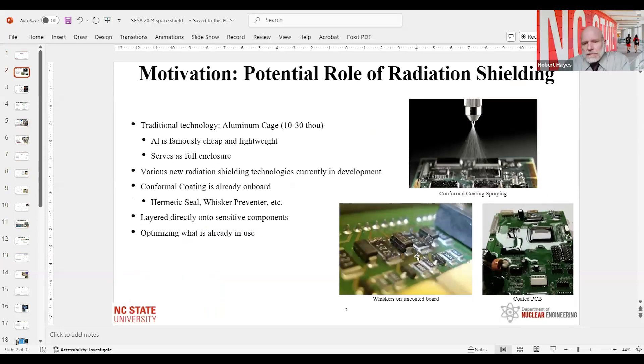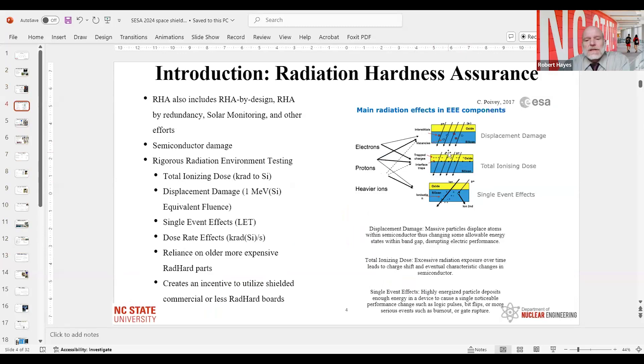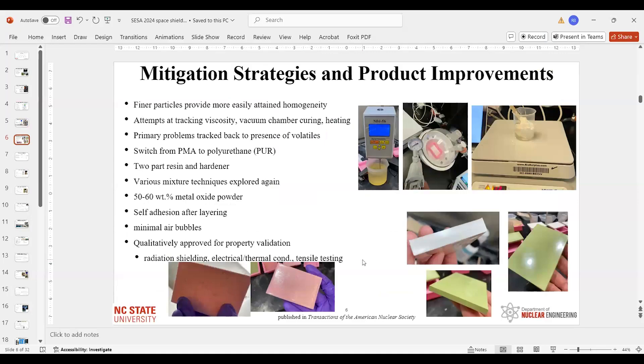With the slides now visible, the presenter recapped the key visuals: whiskers on a PC board, the conformal coat, different orbits with solar wind and Van Allen belts, solar cycles, and types of radiation damage. Shown are samples of metal oxide in conformal coat — gadolinium, erbium, and tungsten — along with the fabrication process. The key achievement shown is two layers bonded with perfect adhesion and no bubbles, full homogeneity. That's what was patented.